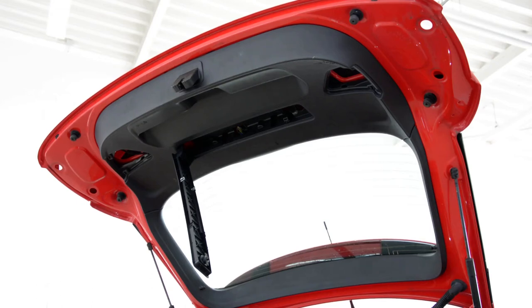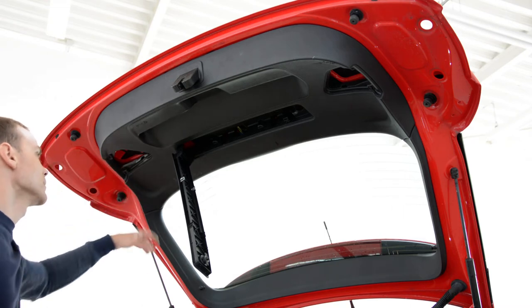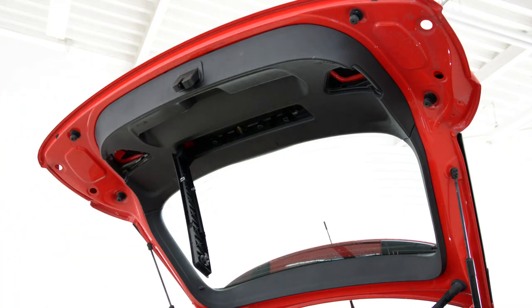Hello everyone, today I will show you how to remove this plastic panel from Audi A1 2010 model.